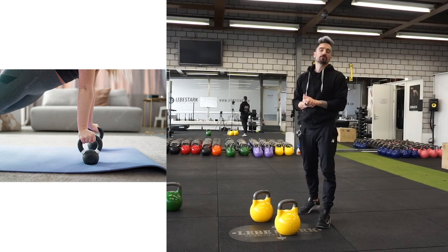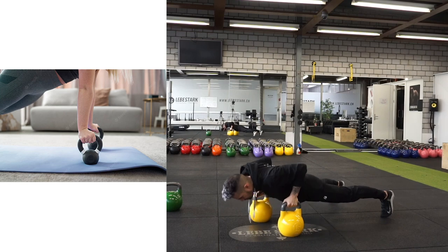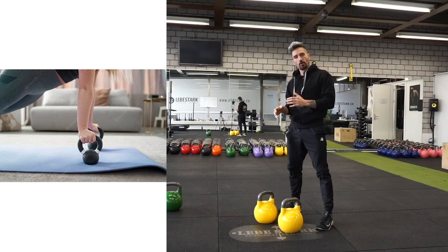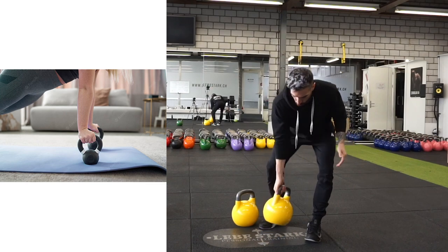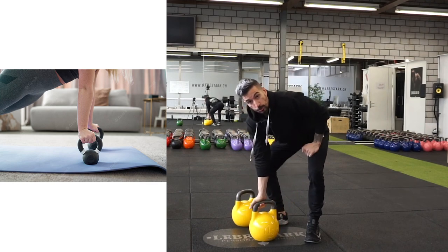I'm assuming that she wants to do renegades. A pushup and a row combined — whenever you do renegades, make sure you have a big base of support and enough weight to hold you steady.